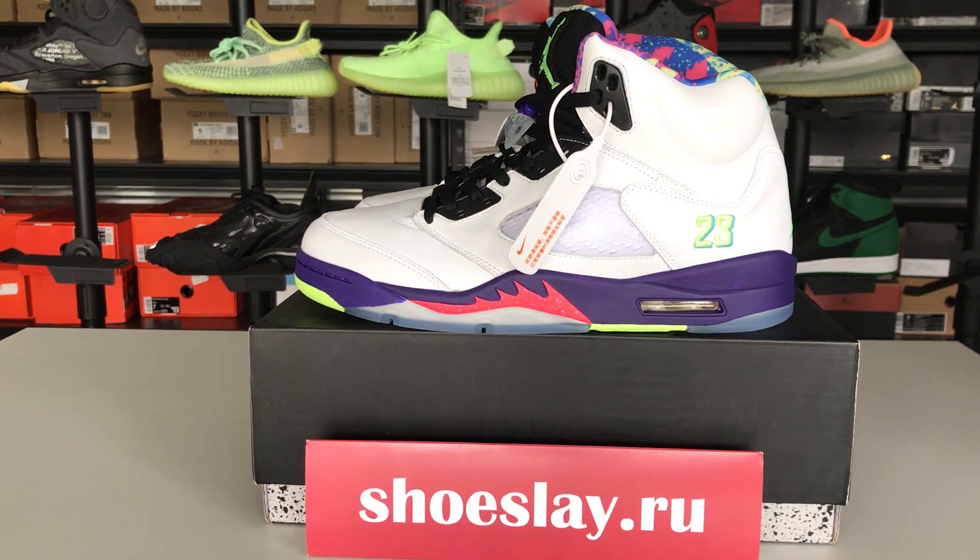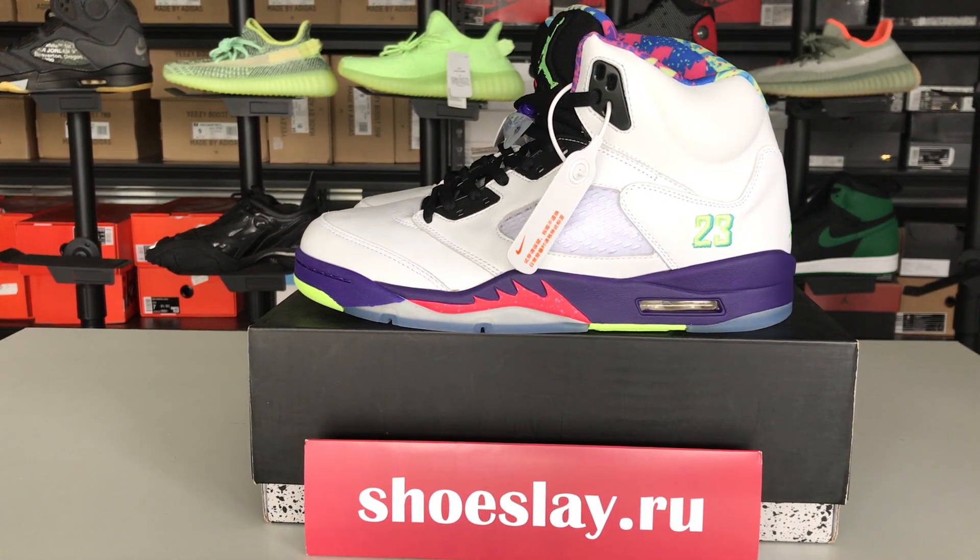Hello, this is Nour from Shoeslay.ru. I'm going to talk about AirDronify.